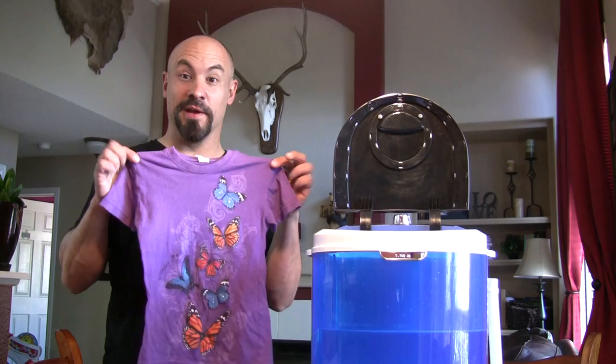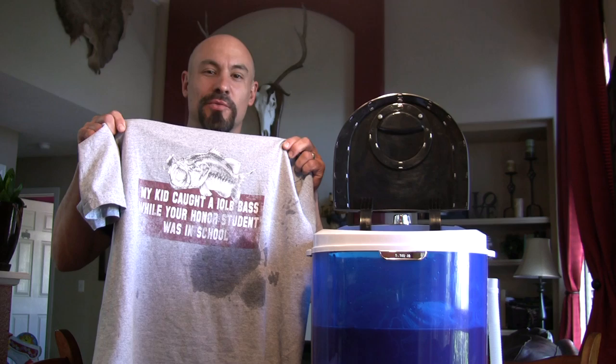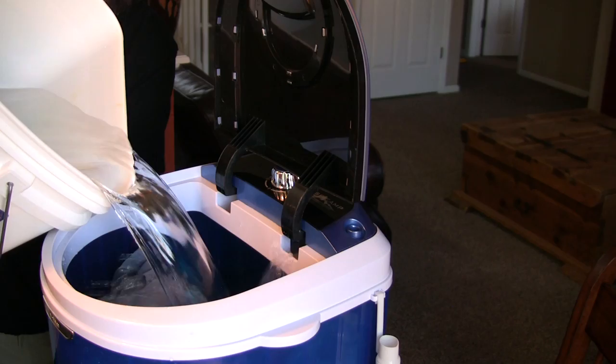Time to air my dirty laundry: one of my daughter's butterfly shirts, one of my son's shirts, a dinner napkin, one of my Adventures Out West shirts, my elk and buffalo boxer shorts, my son's ski pajamas, and last but not least my 'my kid caught a 10-pound bass while your honor student was in school' shirt.